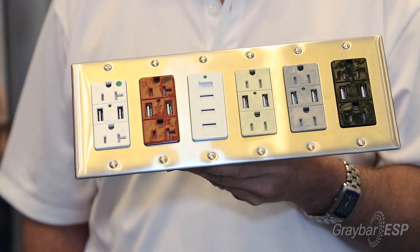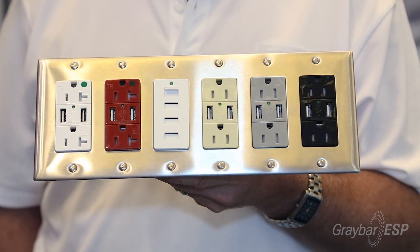What that means is that we can charge literally two iPads, iPhones, tablets, things of that nature simultaneously, or we can charge one in much less time.